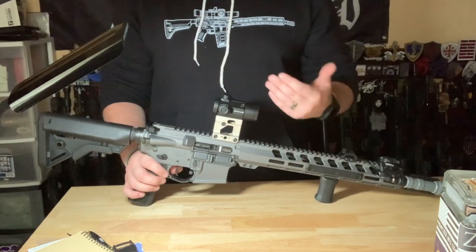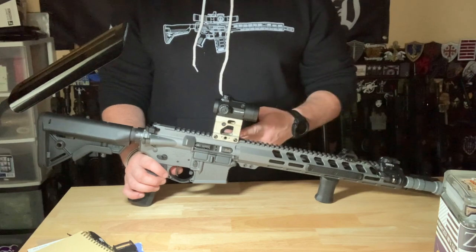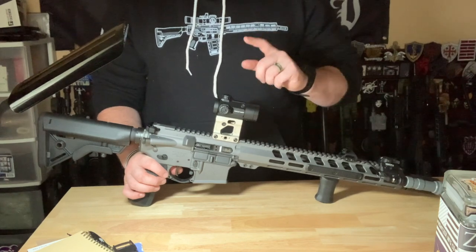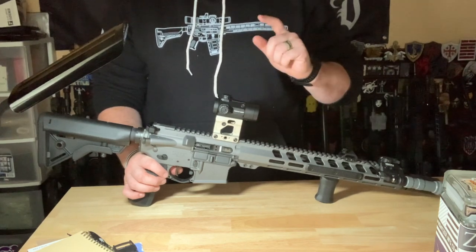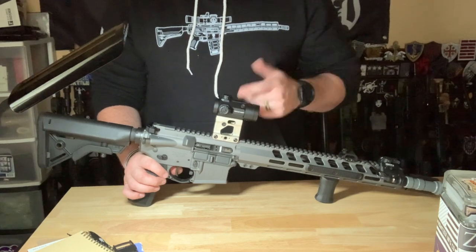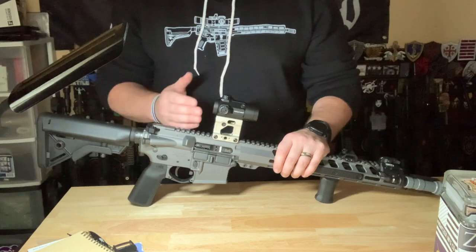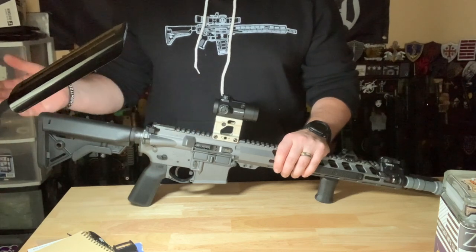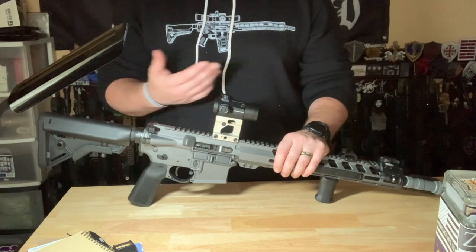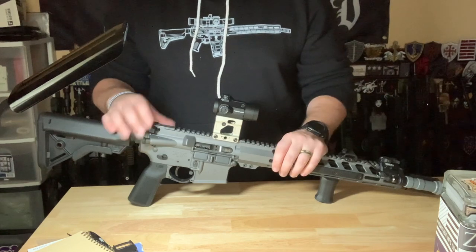Not part of the rifle out of the box, but just so you know, this is a Unity Fast Mount in the Tac Hunt Fish Edition, anodized silver — just trying to keep a gray/silver theme going. And this is a Primary Arms MD-25. I've had really good success with Primary Arms red dots. I'm using this build as an opportunity to get some reps in with other companies such as Unity, Primary Arms, and Mod Light.